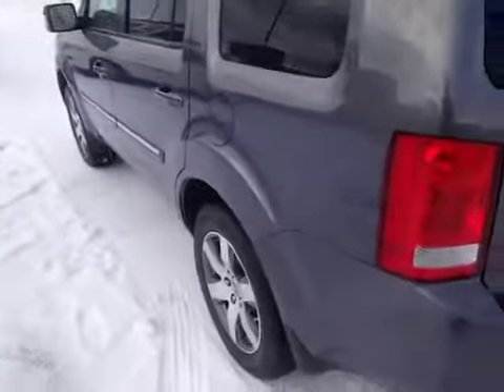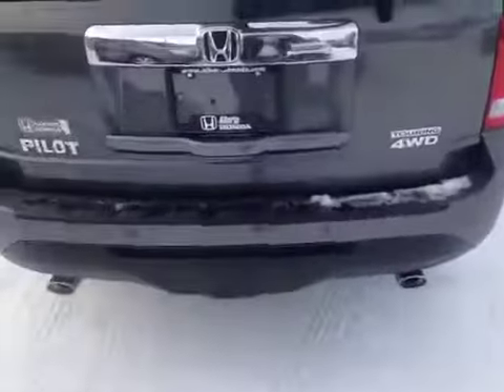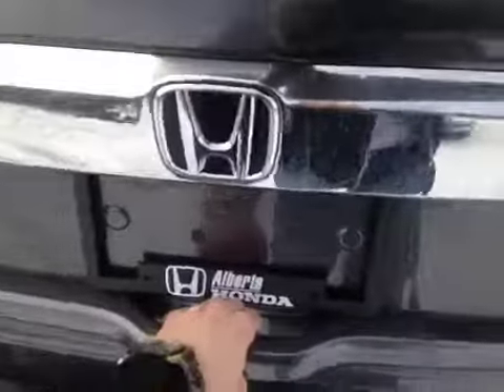The Pilot is sitting on Michelin all-season tires with alloys. It has dual chrome exhaust. Inside the hatch, which is power, can be activated by both the button out here on your remote and inside. There's plenty of room for storage and this row does fold down 60-40, as well as the second row.